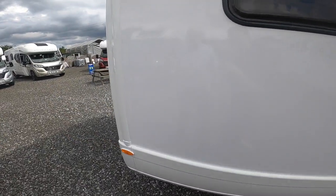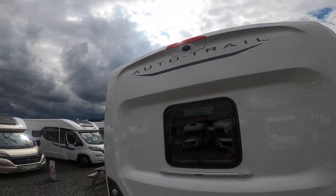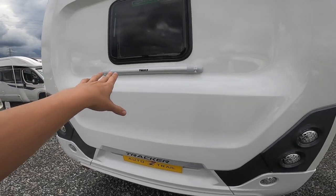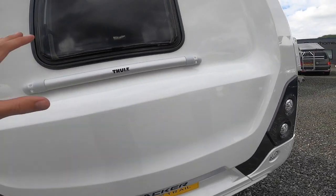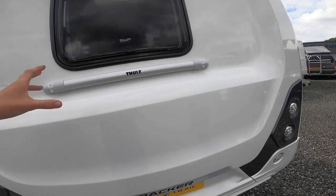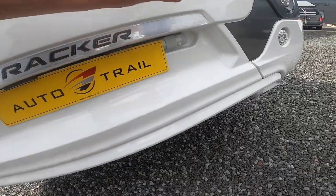Coming further back, on the back panel you've got your high level brake light, your reverse camera, and then you've got your Thule bars where the bike rack can go if you want one fitted in the future. The back panel has been strengthened — there's one mounting point there and one just behind the number plate for the bike rack.